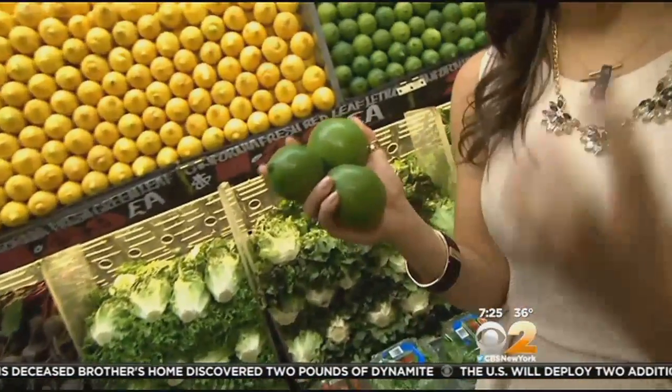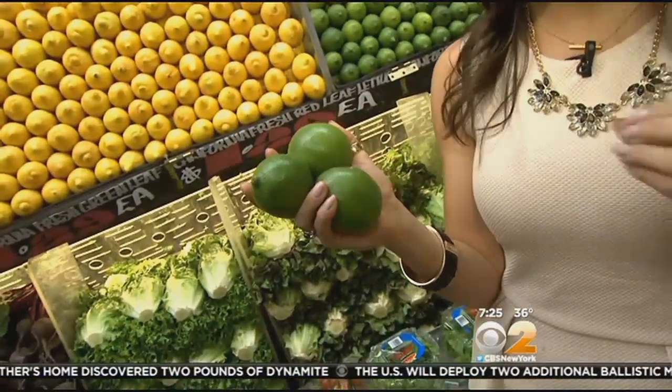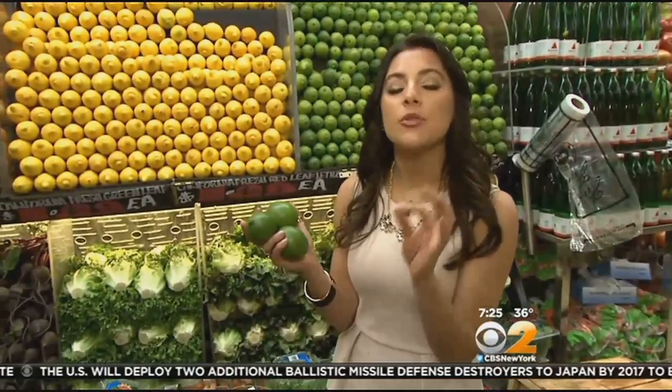Limes are a great way to add dimension to so many different dishes. When you see limes in the store, here's what you want to look for when you pick them out. They should be a nice, beautiful, vivid green — they have such a great color to them. Don't compromise that. A couple of little blemishes is okay, that won't really change the flavor, but make sure to avoid any decaying spots or soft spots.